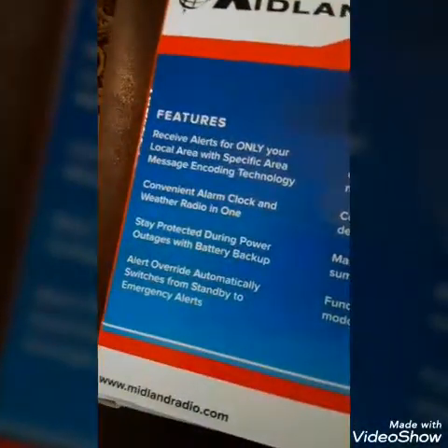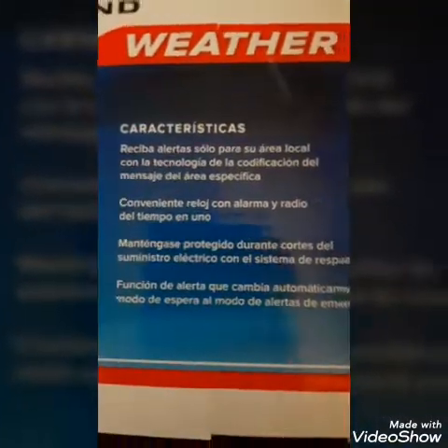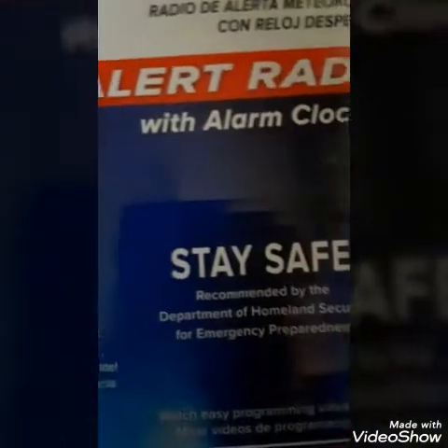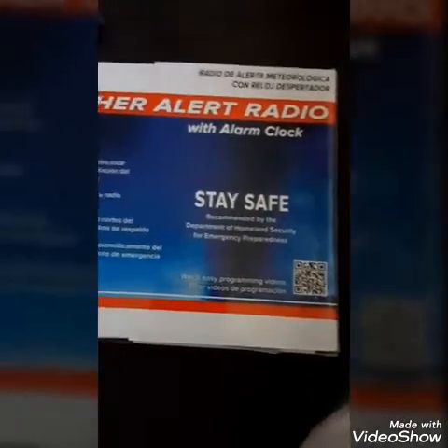Features: receives alerts for only your local area with specific area targeting. Recommended by the Department of Homeland Security for emergency preparedness. Let's take it out of the box.